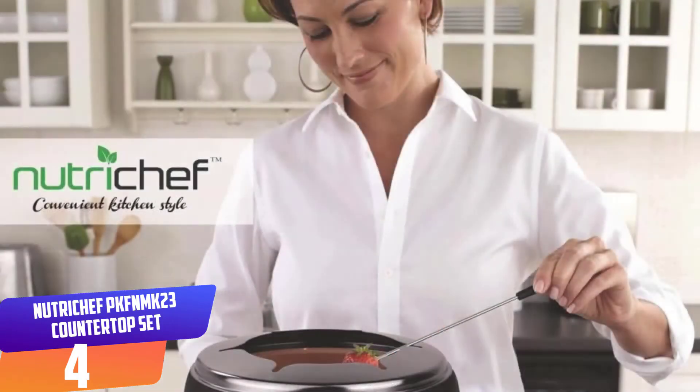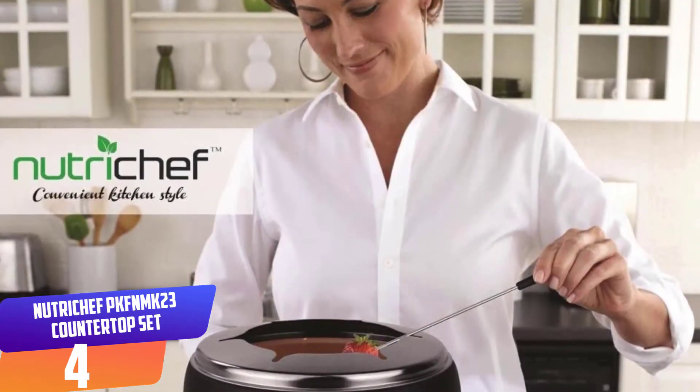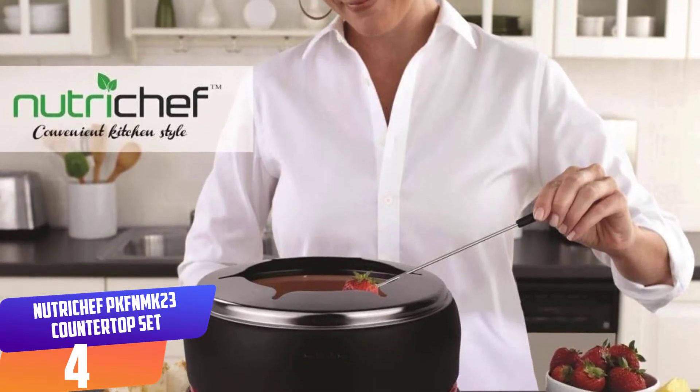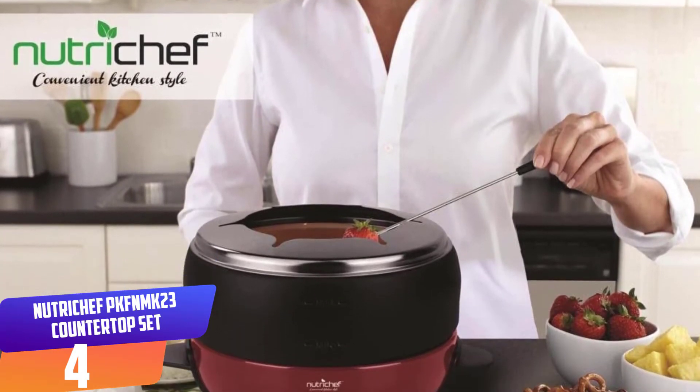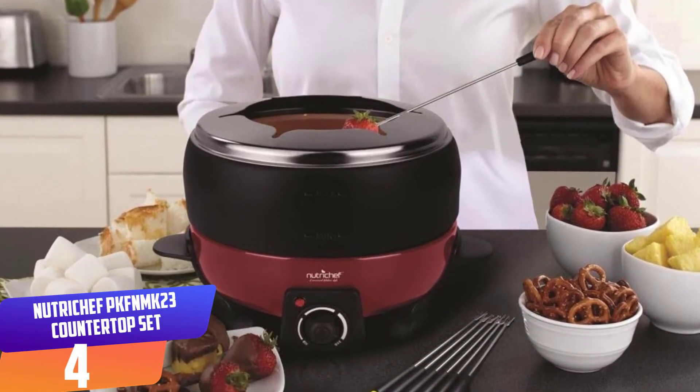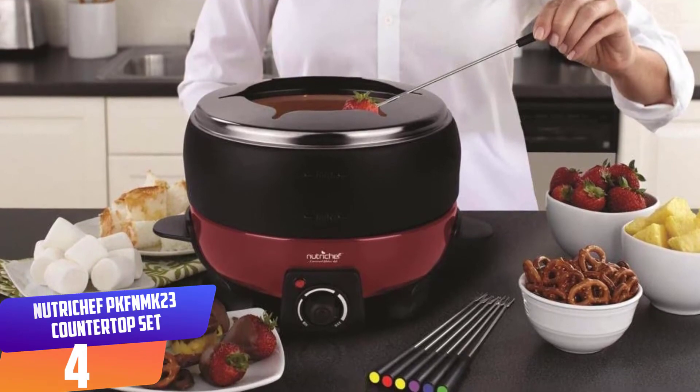The NutriChef PKFNMK23 comes with cool-touch handles, which enable you to move the unit around without worries. It also features a non-stick and heat-resistant function to ensure effortless cleanup. You can directly place the pot on any kitchen table or countertop without burning the surface.